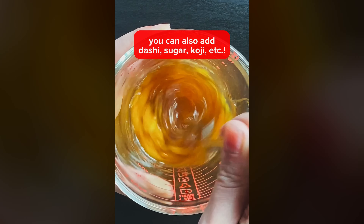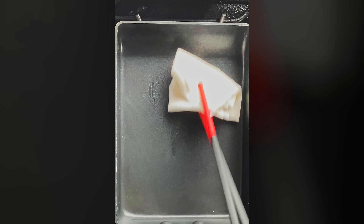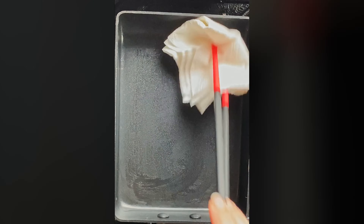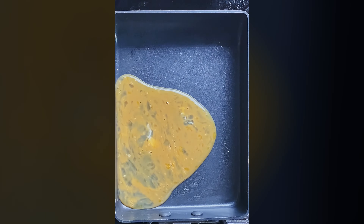Mix that all until it's completely combined, and then take out your tamago pan, although you can use a normal pan if that's all you got. Coat your pan with just a very, very thin layer of oil — you don't want a lot of oil in here — and then pour in a very, very thin layer of the whisked egg. Make sure you completely coat the bottom and let it set, and then once it's set, roll it up.